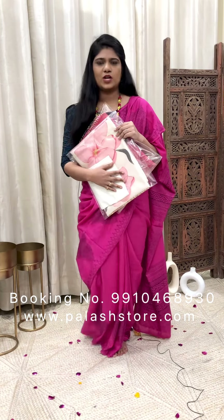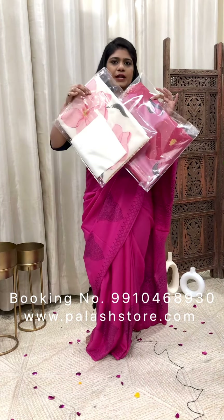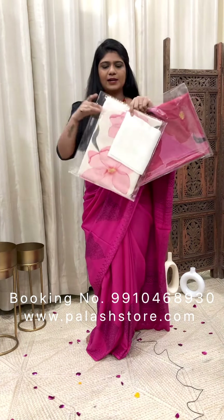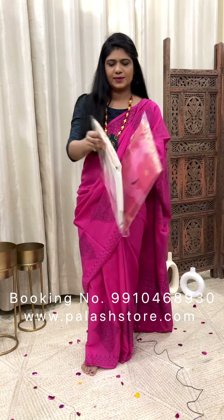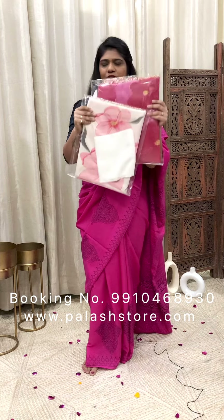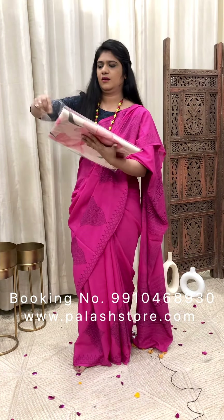Hello everyone, welcome to my channel — myself Seema. In this video, we will show you a pure organza silk sarees collection. These are hand-painted sarees and we have two colors in the same design. Let's start with the white one.